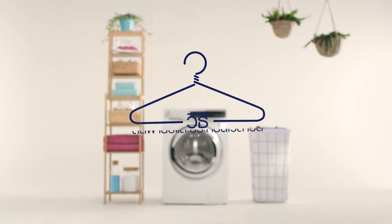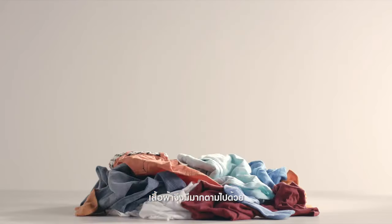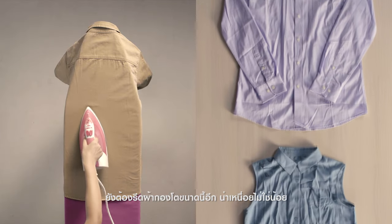How to reduce the need for ironing. You've got a big family and lots of clothing, but after washing and drying, ironing this much can be a real chore.